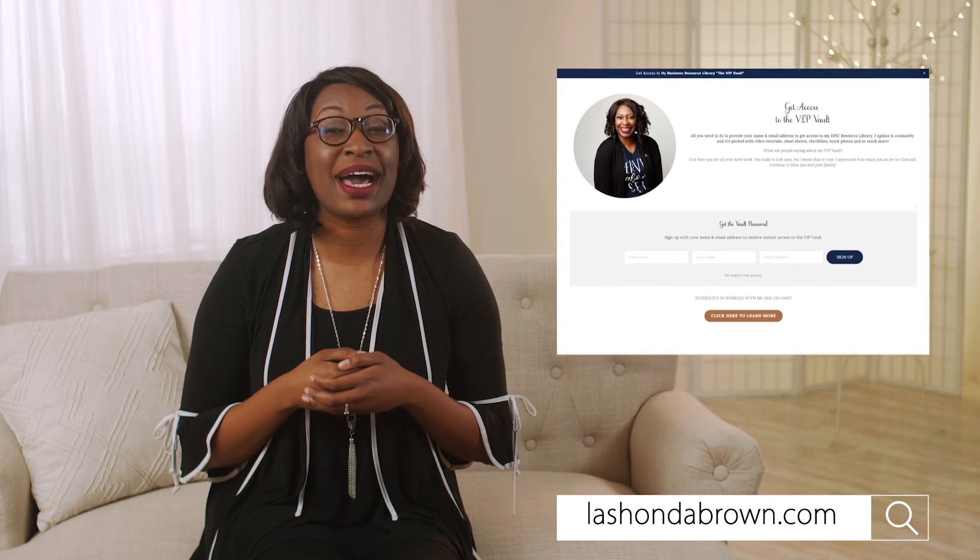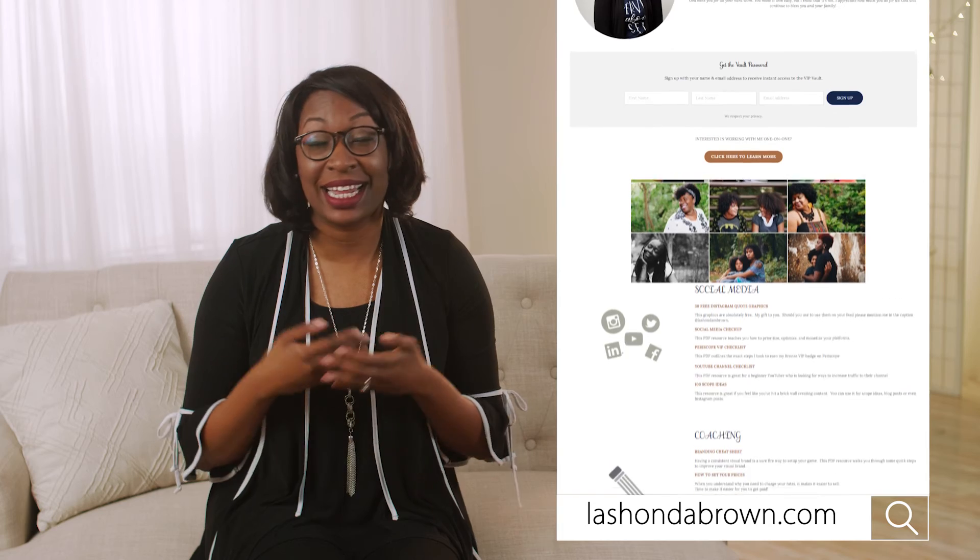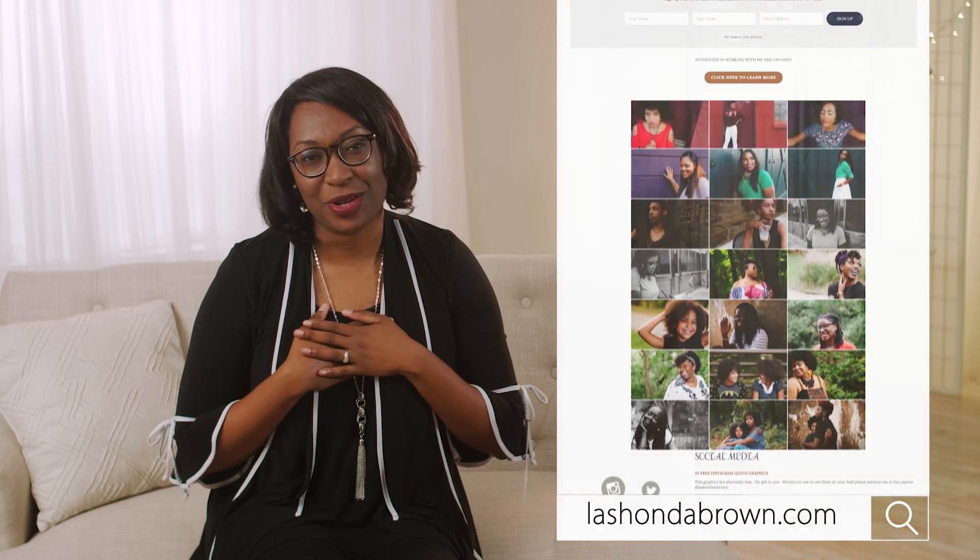But if you just want to learn more from me, you can go to LaShondaBrown.com and sign up for my VIP vault, which is my resource library filled with cheat sheets, checklists, tutorials, and even some of my stock photos. So thanks so much for watching. Ta-ta for now.